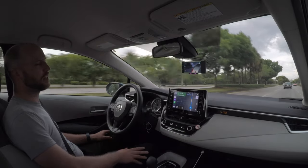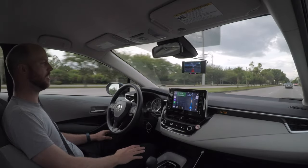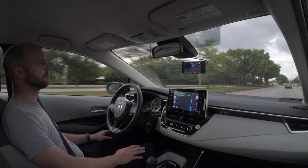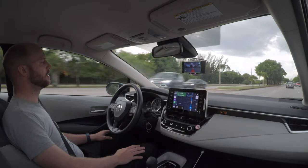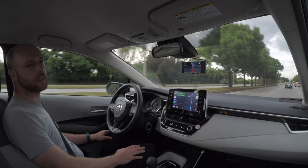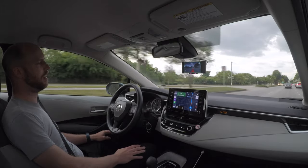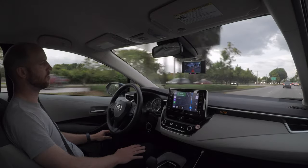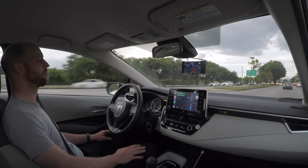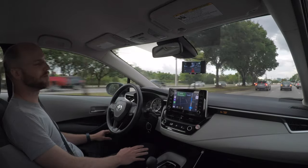Whenever I stop, I just take it out of the windshield — at night at the hotel — so I'm not worried about theft or anything like that. It's great, it works. As you can see, I haven't really had to do much; I don't think I've touched the wheel for a few minutes while I've been talking. So I'm getting close to my destination — that's it for now.